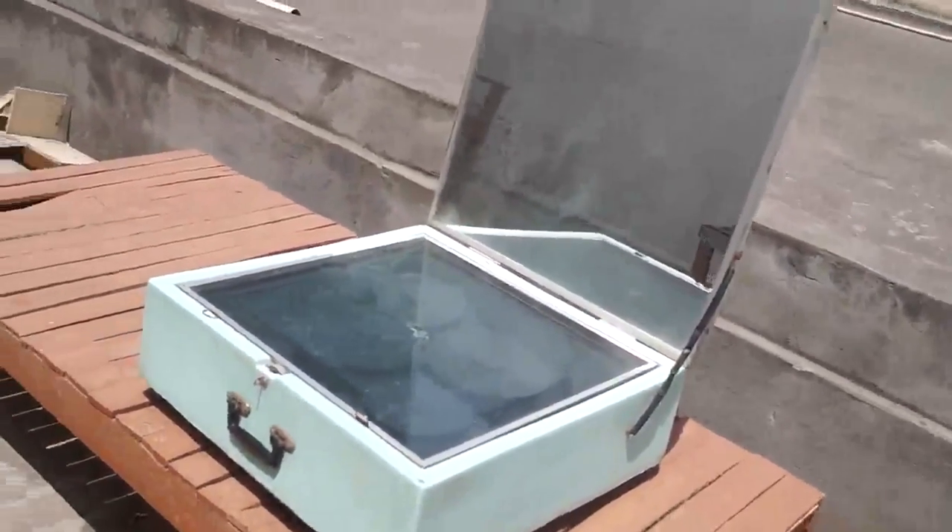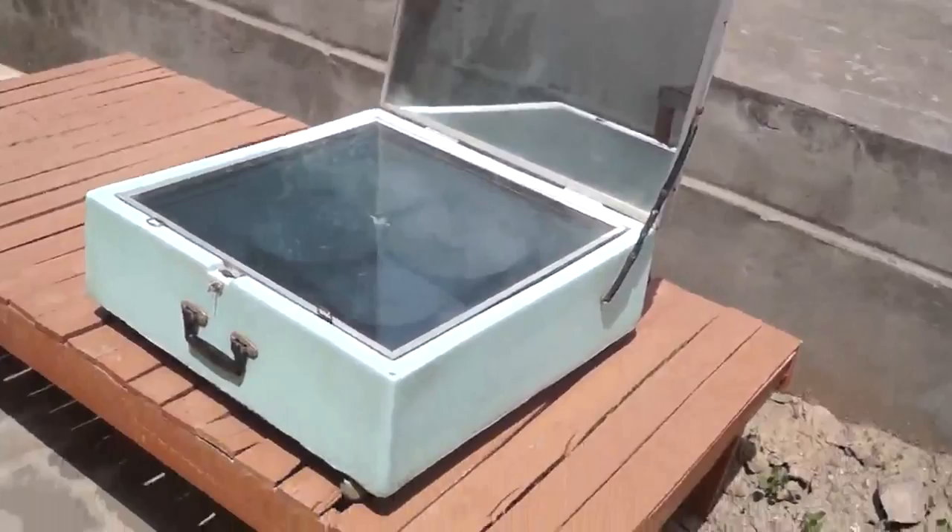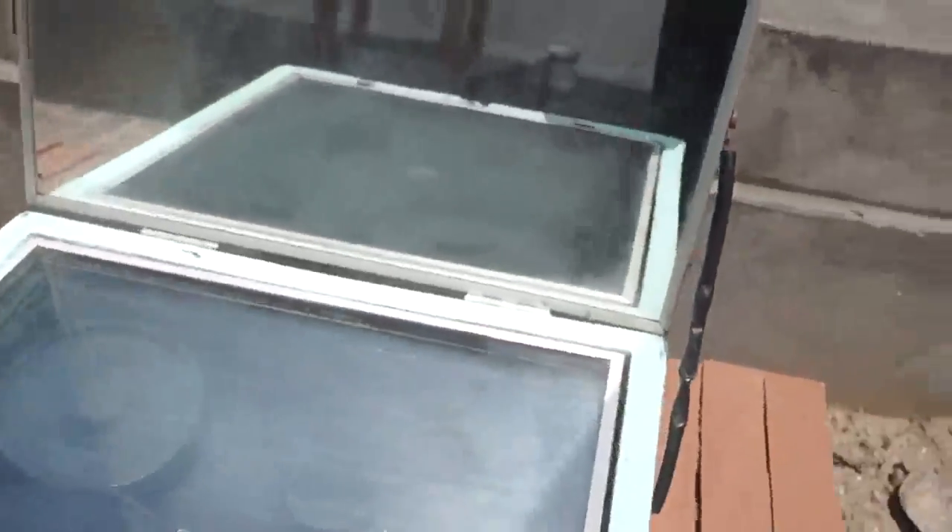Within one hour our rice will cook. Rice is right here.